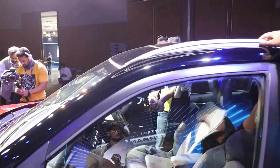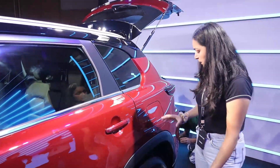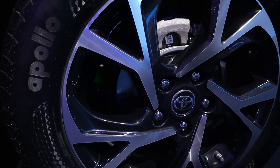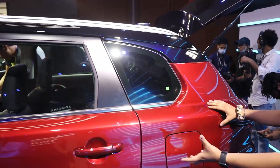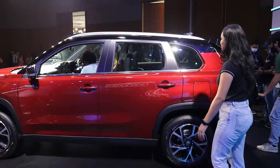A sunroof is not offered in this variant. The rear wheels also have disc brakes. The quarter window size is also good, and the length of the car looks large and wide as well.